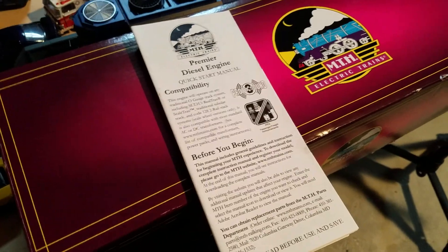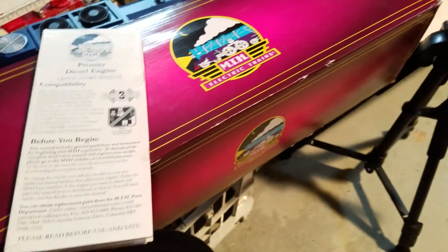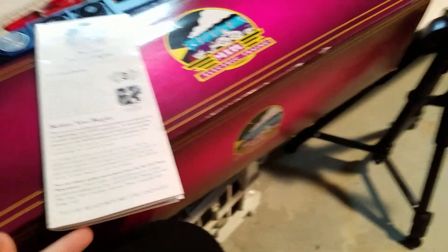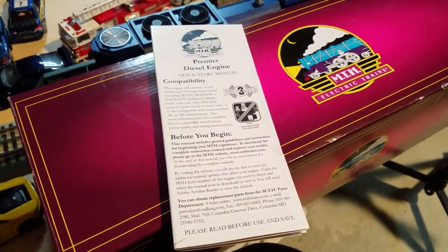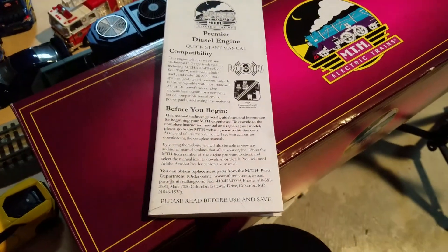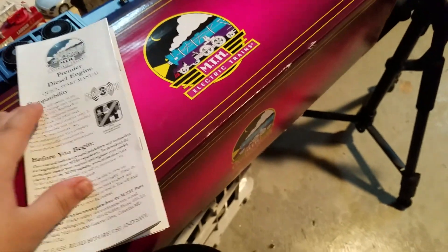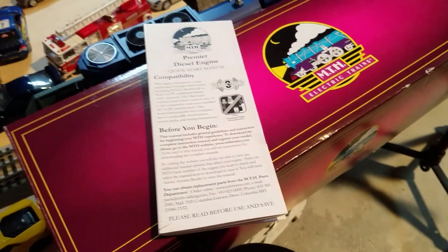Also included is a manual that gives you all the information you need — like lubrication and button codes if you decide to run your engine conventionally. It's a really good manual covering features and how to do maintenance on your engine.